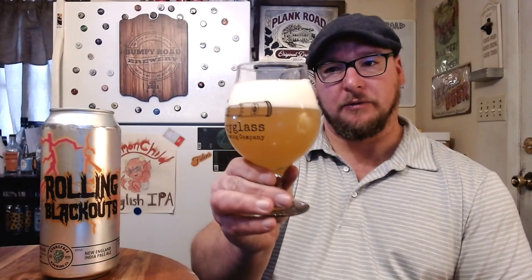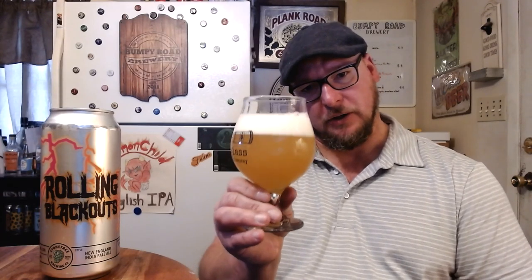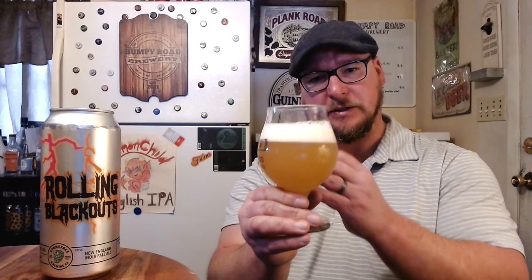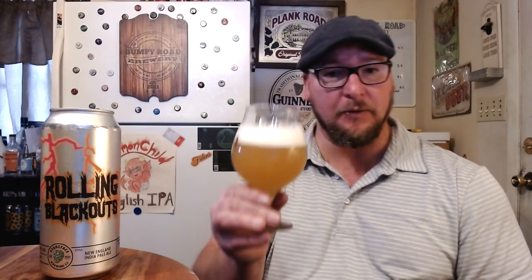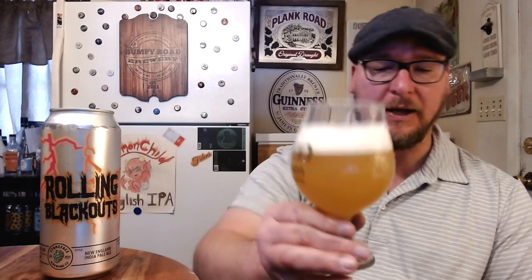It's got a really tight, frothy, creamy white head. Color of the beer is a nice melted orange popsicle, maybe going a little bit into that copper color. It is murky — I would say opaque; you cannot see through it.